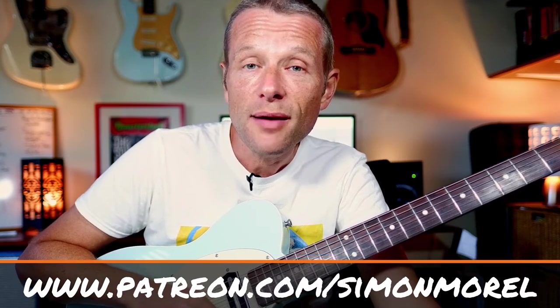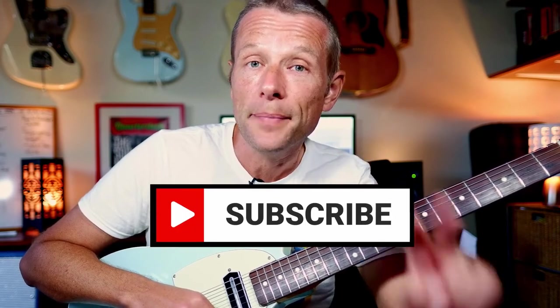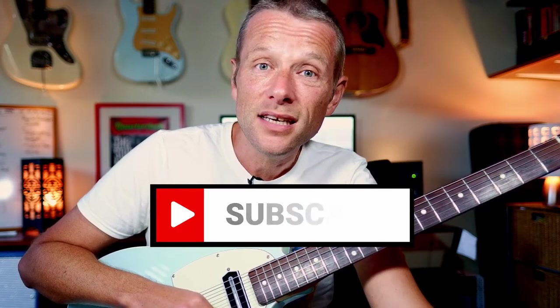I will see you next time. Thanks so much for watching. Please do subscribe and click the bell for regular notifications of lessons as they come up — there are two every single week. I will see you next time. Thanks very much for watching. Bye for now.